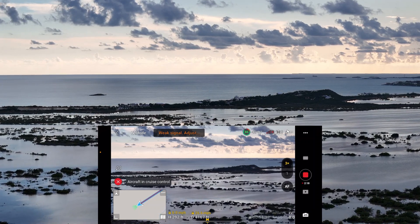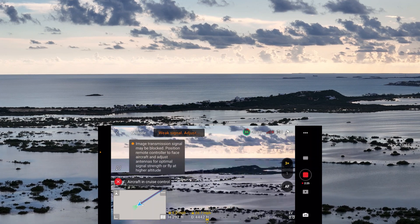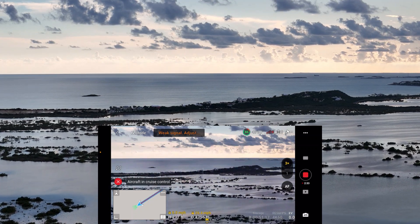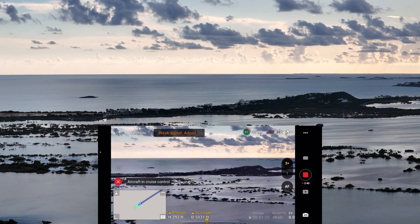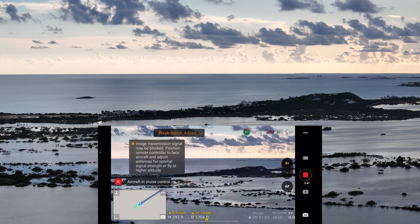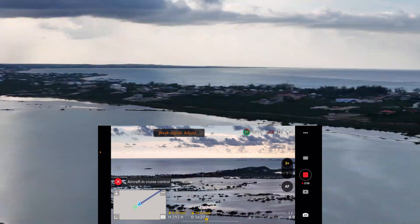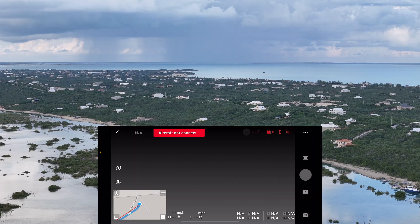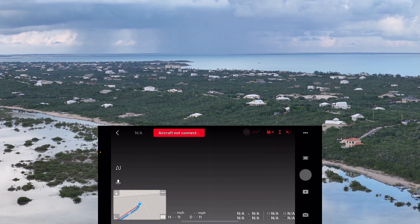I am over Flamingo Lake, over 4,000 feet out, and now I'm going to return to home to see how it works and how the augmented reality works coming back. I understand the path coming back to the home point should light up, so let's see how it works. Tapping on the screen to disable cruise control — and it is disabled. Now let me return to home.